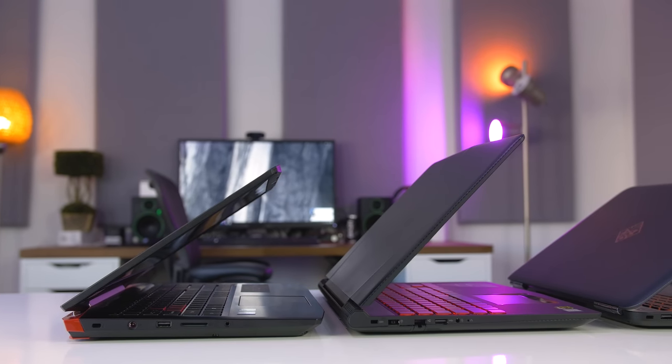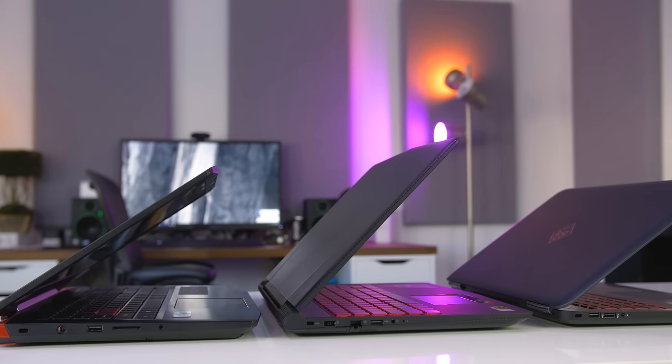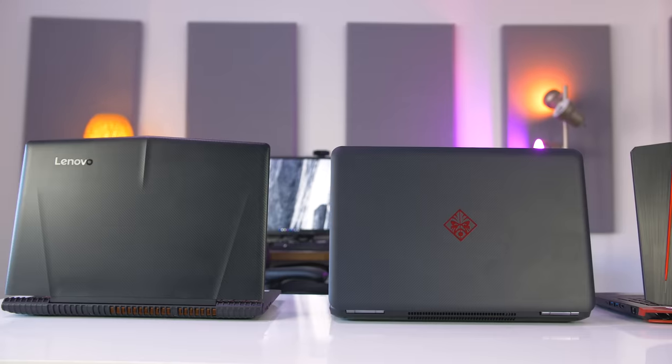What's up everyone, Matthew Monis here. Today we're comparing some of the best budget gaming laptops that retail for around $800 to $900. The Dell 7567 and the ASUS GL553 are not included because I couldn't get my hands on them, but I promise to put out an updated video once I manage to snag them. With that said, I'm putting the HP Omen 15, the Lenovo Legion Y520, and the Acer VX 15 up against one another to find out which is the best affordable gaming laptop for you.